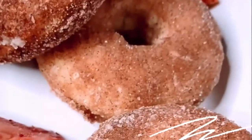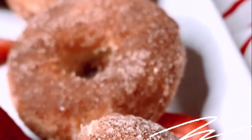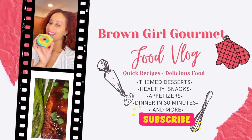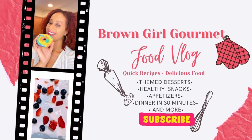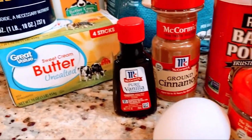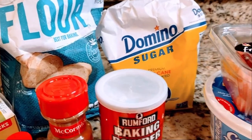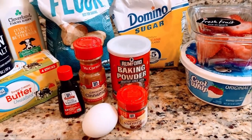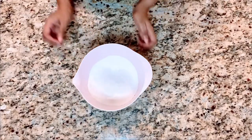Hi guys, it's Brown Girl Gourmet and welcome to my kitchen. Today we're making strawberry shortcake doughnuts. If you want to see how I do it and follow along, keep watching. These are all the items you will need to make the best strawberry shortcake cinnamon sugar doughnuts you have ever tasted. I will also list the ingredients in the description below and they'll also be on my website browngirlgourmet.com. Let's get started.